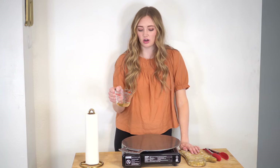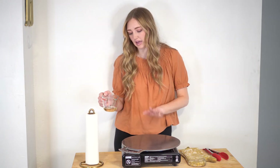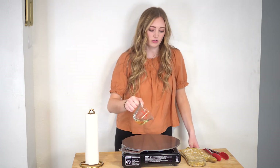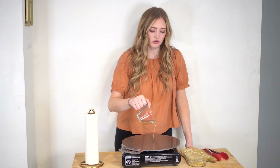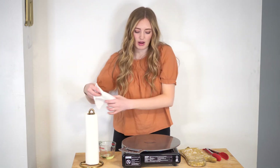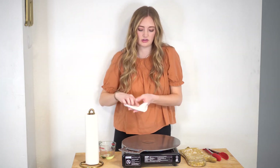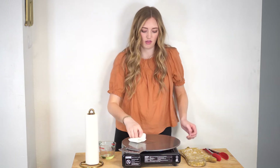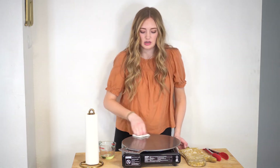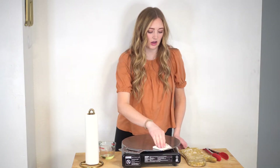The first thing you're going to need to do is make sure your pan is starting to heat up. I just have it on medium low heat. Then you'll just pour maybe a teaspoon of oil to start onto your pan, and then grab a paper towel. I like to fold mine so I don't burn my hand on the pan, and you're just going to start rubbing in circular motions all around the pan.